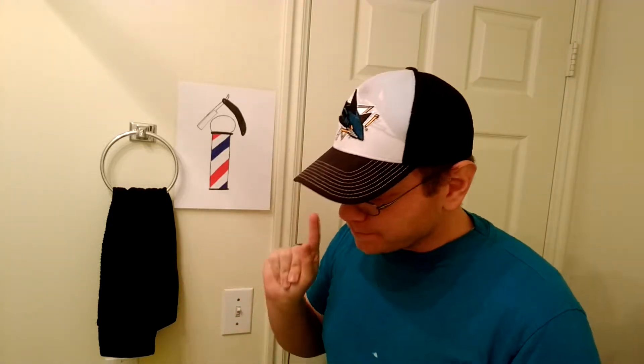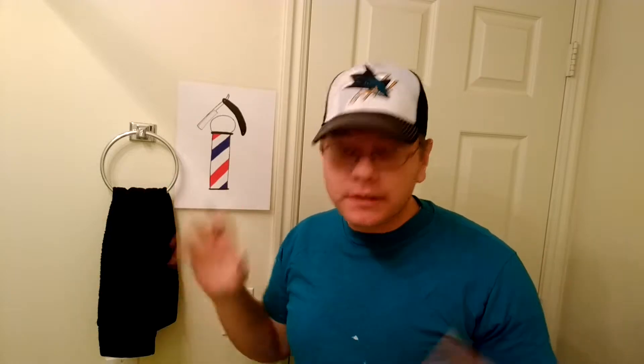Hello everybody and welcome to Shave Up. Today's a special day — hockey season started officially last night. The San Jose Sharks beat the LA Kings 2-1. It was awesome. I was able to catch the last few minutes, the last part of the third period. So today I'm going to do a San Jose Sharks themed shave. I've got my San Jose Sharks hat on. I don't have a jersey but I do have a close-to-teal shirt, so we're going to say it's teal.